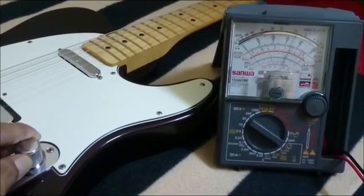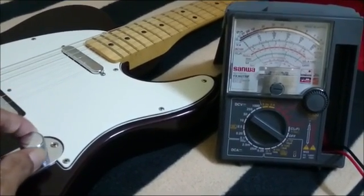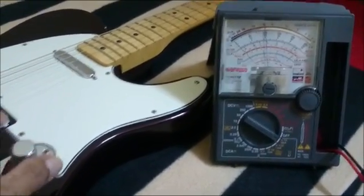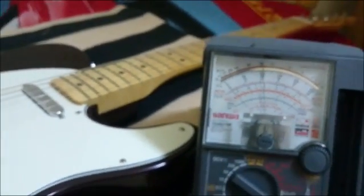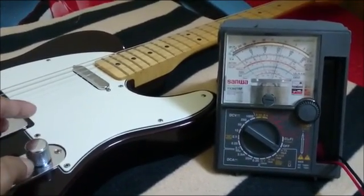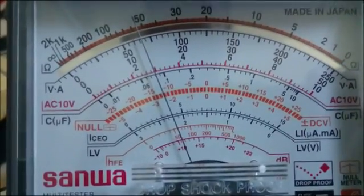I will now move the knob forward and reverse. Somewhere in the middle, observe the readings of the multimeter — it goes up and down. This is what's going on when you turn the knob. You can see that at some point in between there is a large resistance — it reads around 28 kilohms and even more as we go through. Now it reads 55 kilohms. That's huge.